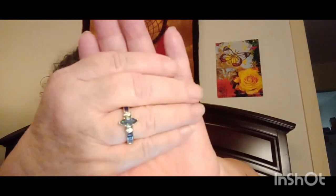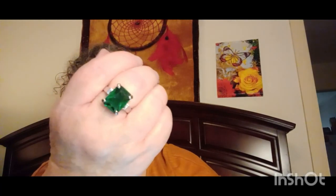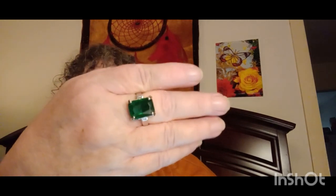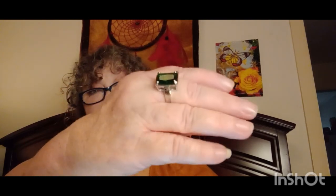Now this next ring is a little bigger than I thought it would be — I have short fingers. The other night I had a sleep study and she put one of these on my finger and said my fingers are so short, it kept coming off and she had to tape it. But look at this ring — it's a little big but it's so pretty. I love the color green. This was $1.48.